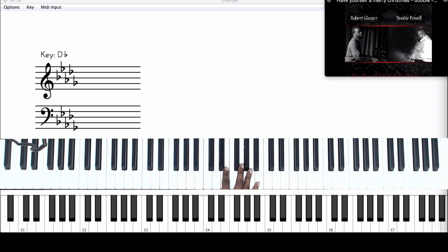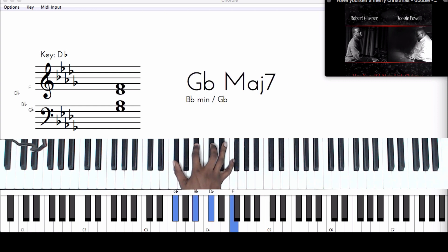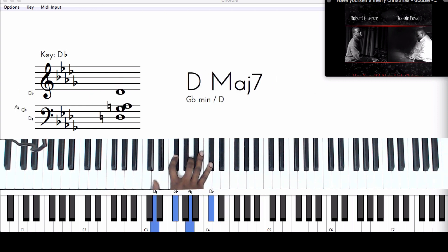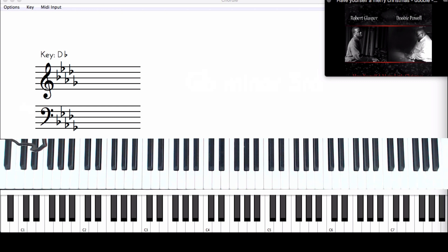I would recommend this because Doobie Powell is using a lot of these major 7s, and I need to be able to go to them quickly. This will help you especially with Doobie Powell chords, because he's using a lot of major 7 chords, a lot of major 9 chords, and a lot of minor 9s as well.